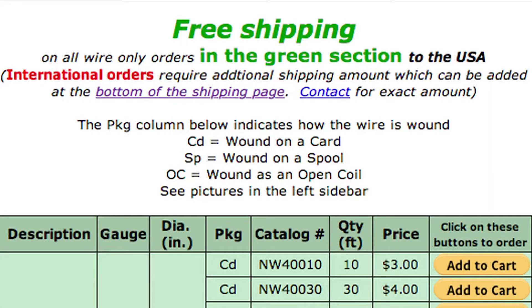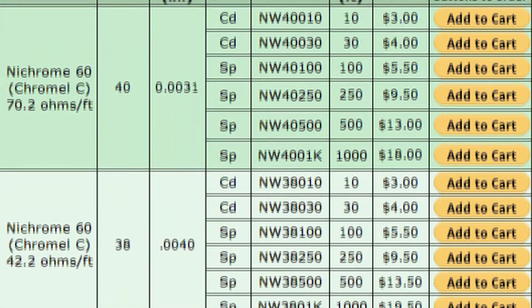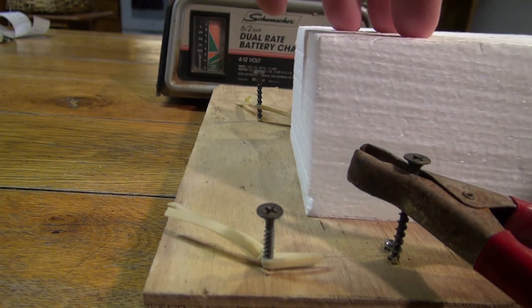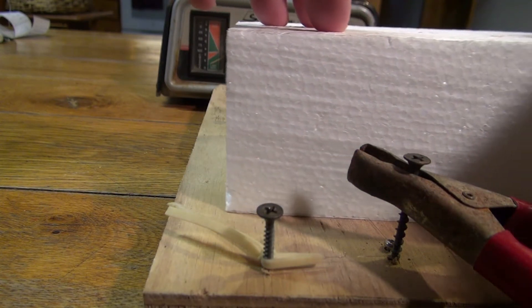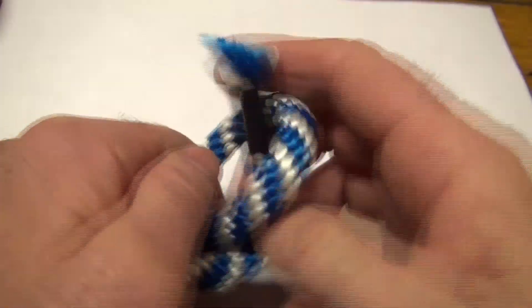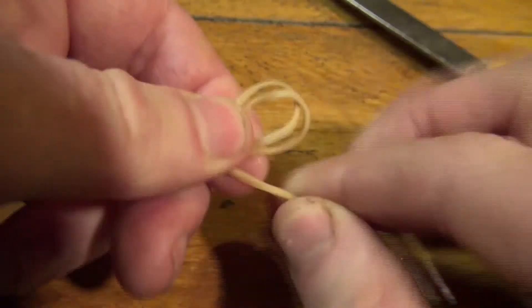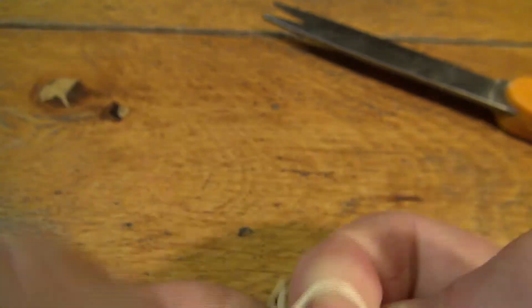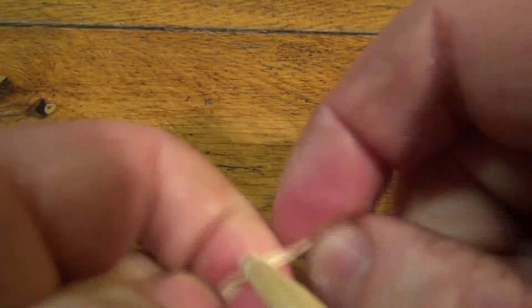Thin nickel chromium resistance wire is very cheap, and you can even scavenge it from a broken soldering iron. You should be able to adjust the tension. I think it's easier to make adjustable rubber loops than it is to move the anchor screws. I cut and tie into an overhand knot. If you try to move the knot it'll probably break, but if you rub in some slippery soap, you can pull next to the knot and move it.